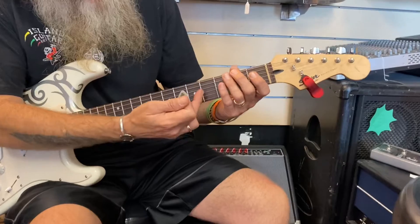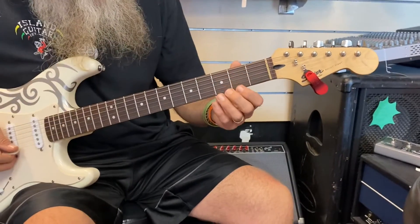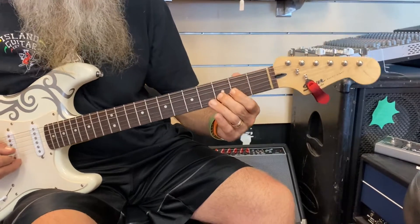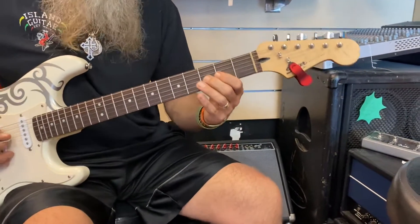Remember our strings count this way: one, two, three, four, five, six. So it's on the third string, and you could bend it up, or you could bend it down, which is kind of a little more comfortable for me.